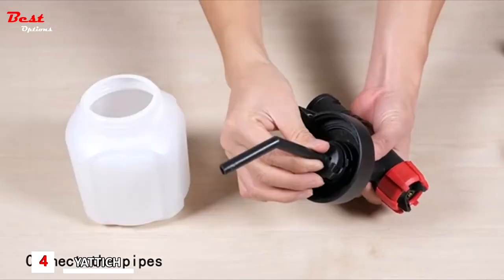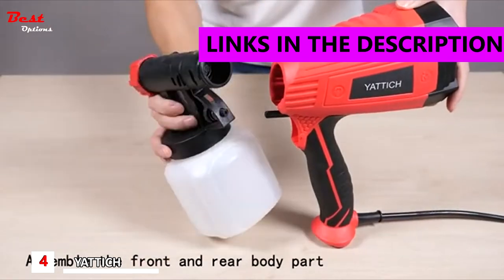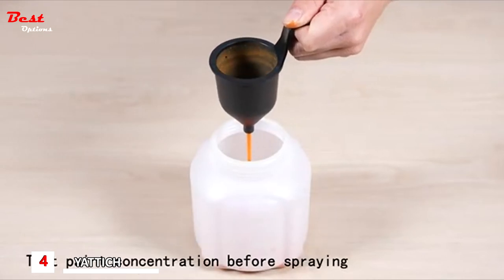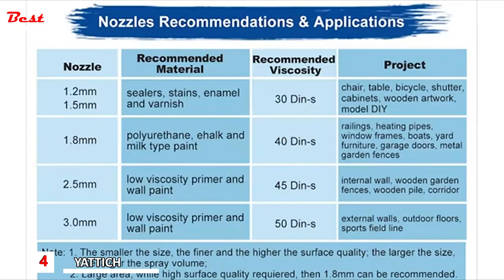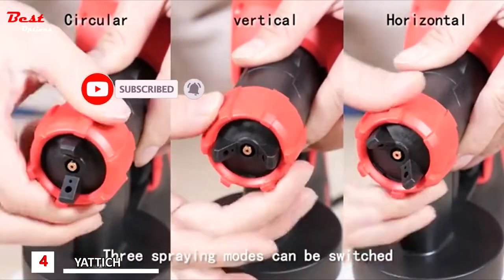Before spraying, you need to assemble the product simply, then push the front body part inward. Before use, measure the paint concentration — it is best to control it below 50.